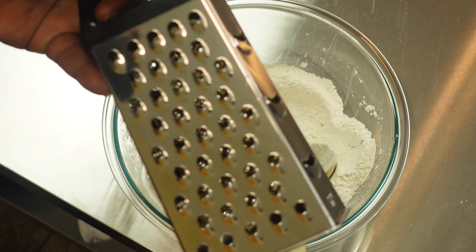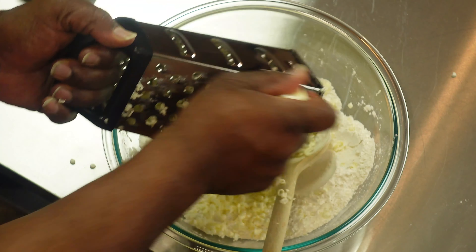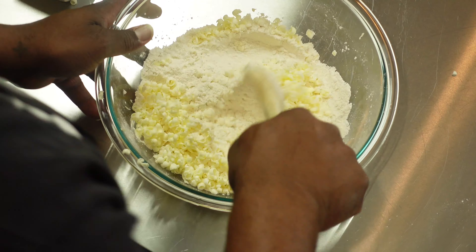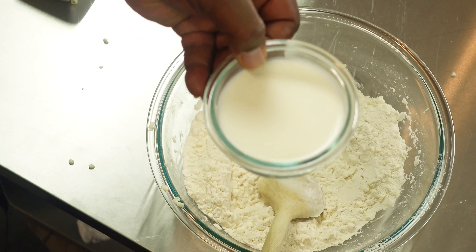The butter is probably the most important part of the recipe, and the way you handle it can make or break the homemade biscuits. We're going to use a box grater to grate the butter. This helps evenly distribute the butter throughout the mixture without overworking it. This is the reason why we freeze the butter first — you want the butter to be as cold as possible when it goes in the oven.